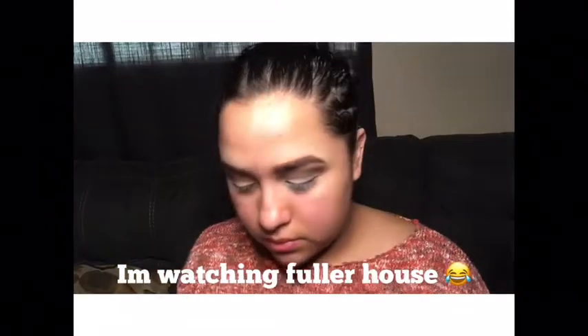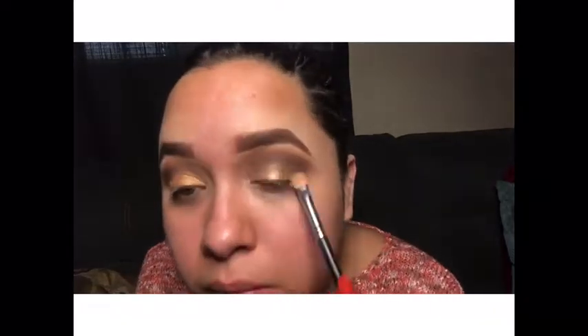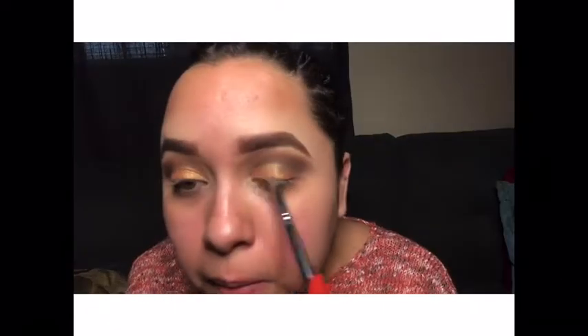Here you wet a brush so it picks up the glitter or shimmery color better, and you just start placing it on top — both eyes. This is a super simple makeup look, and Morphe palettes are honestly the best for beginners or for anyone. They are super easy to blend, really good quality, and very affordable.